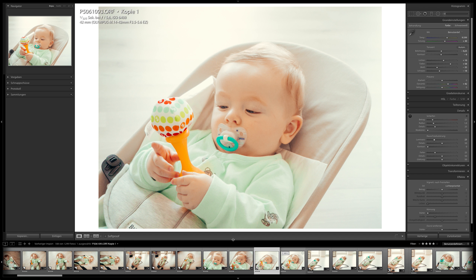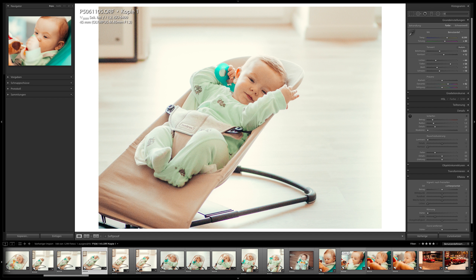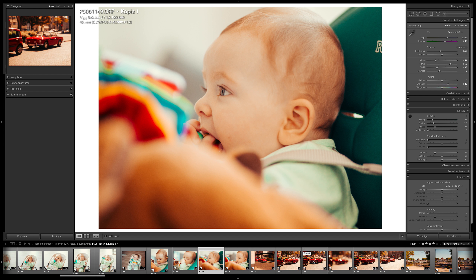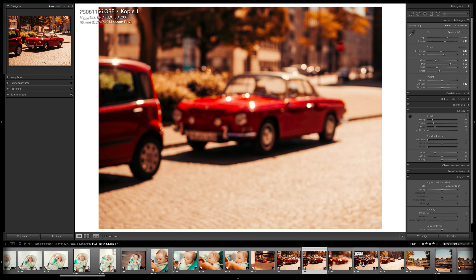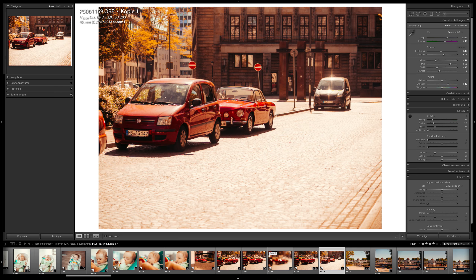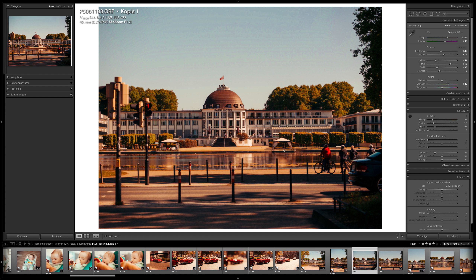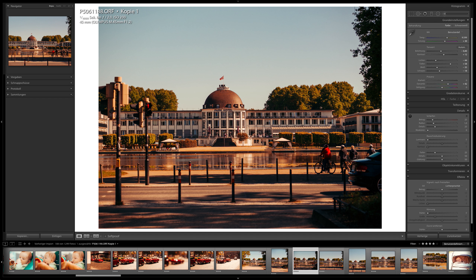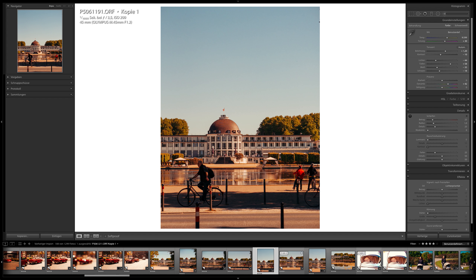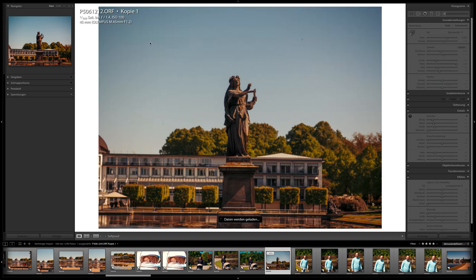I don't usually walk around town photographing stuff like cars and houses — I photograph people. For people photography I would use the 45mm f1.2, often wide open. This image looks very similar to one I would have taken with my Canon camera at the same place. Even with the blurry background, shooting the 45mm at f1.6 gives nice bokeh — and the result looks very professional.